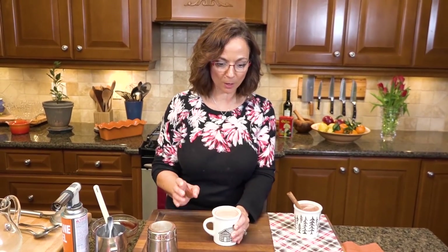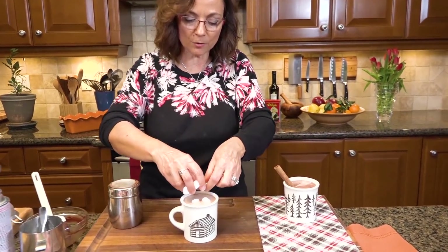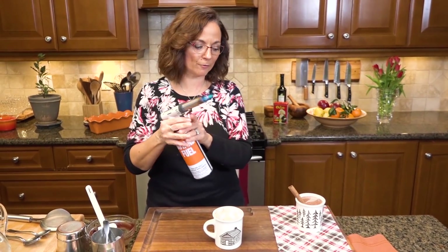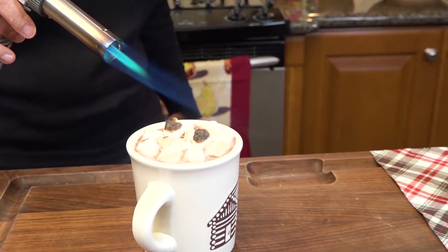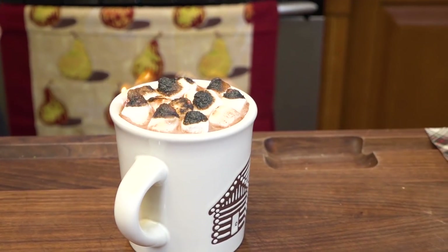Now remember, I promised you flames and marshmallows! I'm going in with some baby marshmallows on top because I really want to get that s'more flavor. I filled the cup up high so when I char them — and I am going to get flames out — they'll sit right on top. Make sure everything flammable is out of the way. Totally smells like s'mores. I love that kind of burnt, crispy, amazing marshmallow flavor.